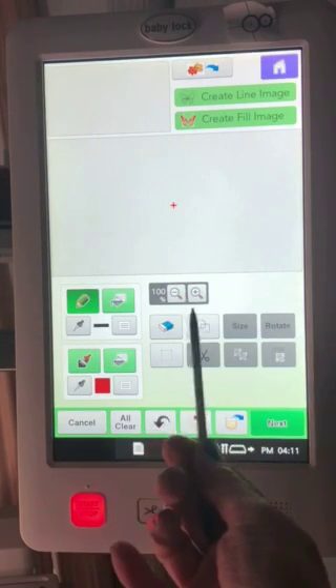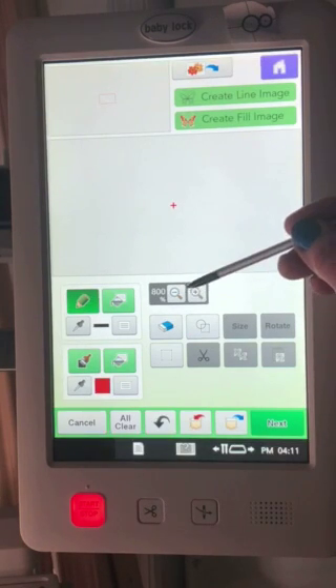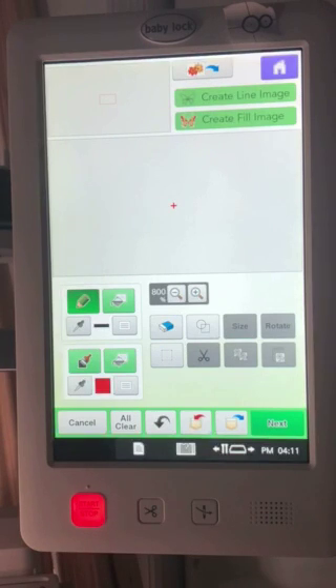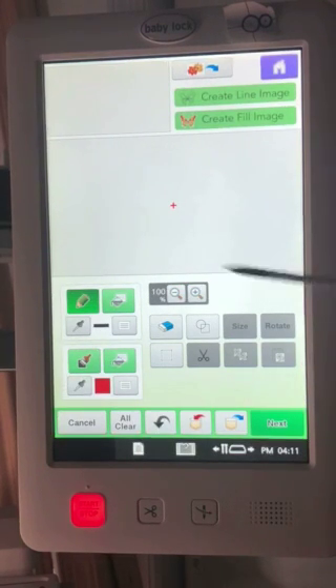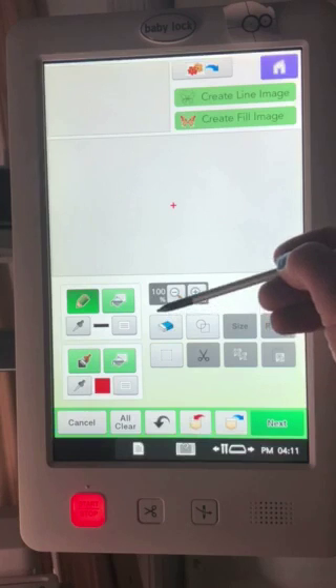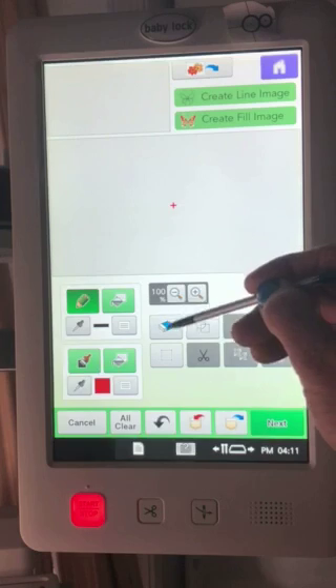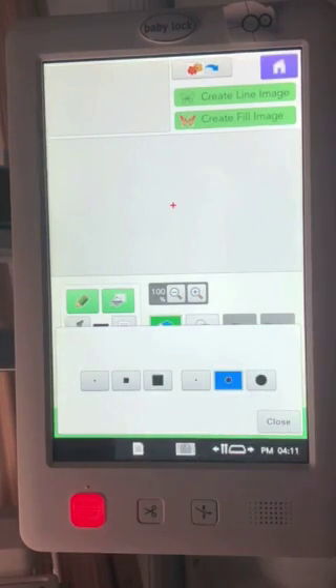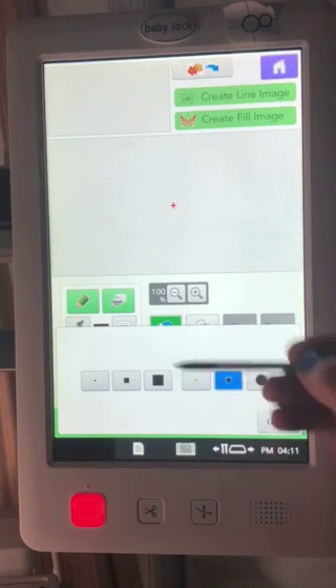Down here we have the magnification, so you can increase your magnification for really detailed work. On my machine I can go up to 800%; yours may vary depending on your machine. I'll go into this in more detail in a future video. Here we have an eraser — just like a pencil eraser, if you've done something on your screen that you want to erase, press this. You can choose circular or square, and small up to large, depending on which size and shape is more appropriate.